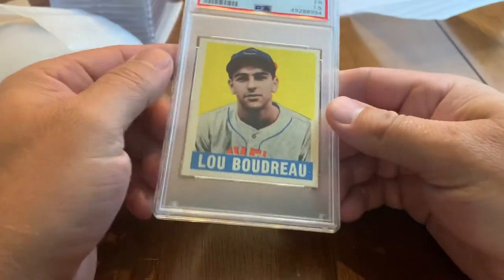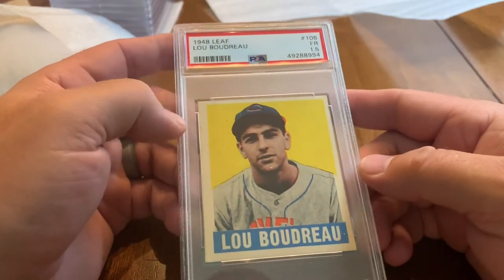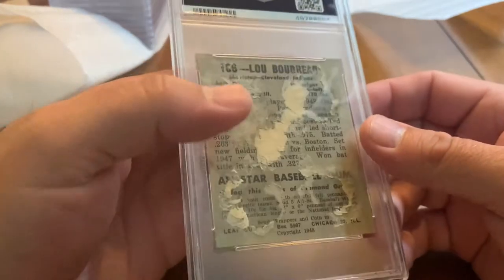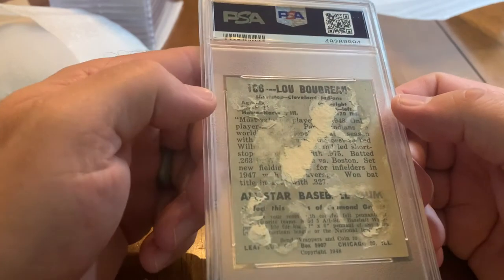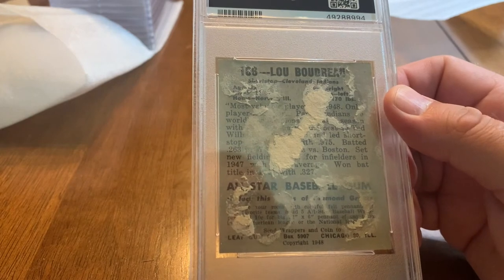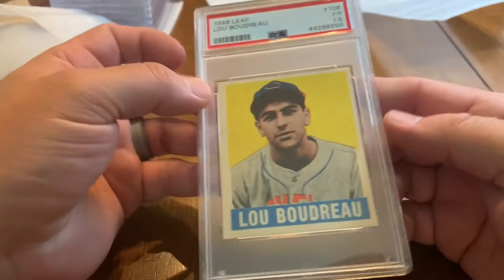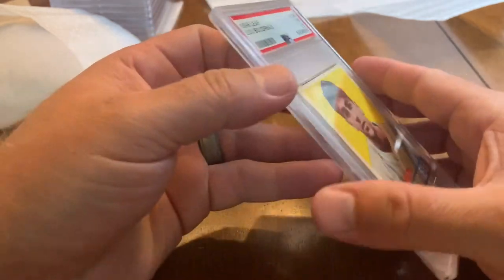Got the Lou Boudreau 1948 Leaf — came back as a 1.5, fair. It also has damage to the back, obviously you can see where the glue still is, but it's a little bit more intact which probably helped with the grade — not as much paper ripped off. Very cool card.